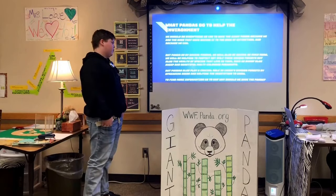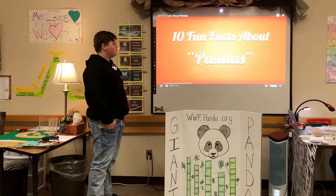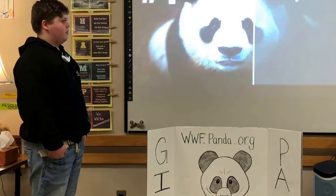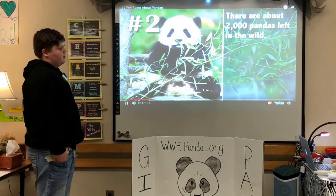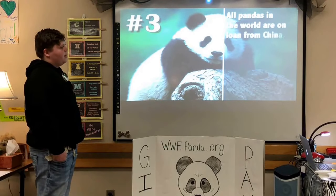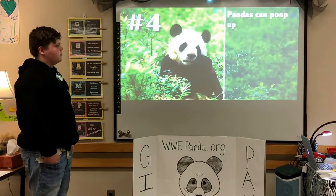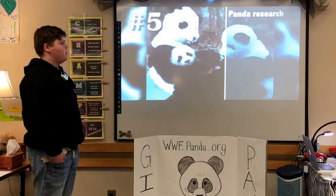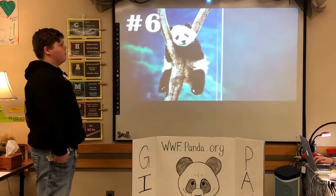To find more information, go to WWF — Why Should We Save the Panda? There are about 2,000 pandas left in the wild. All pandas in the world are loaned from China. Pandas can move up to 40 times a day.